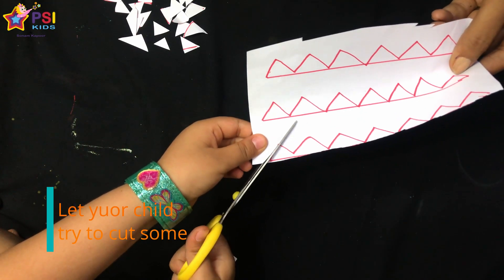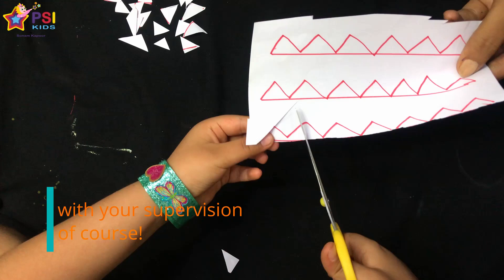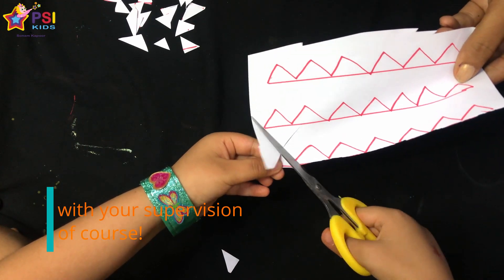Strong fine motor skills will help children as they begin the tricky process of learning how to write.